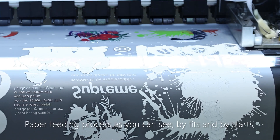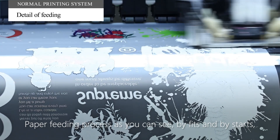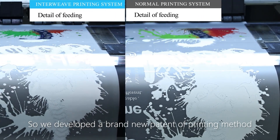The traditional printing method has a paper-fitting process that works by fit and by start, on and off, with long pauses. So we developed a brand new patent of printing method.